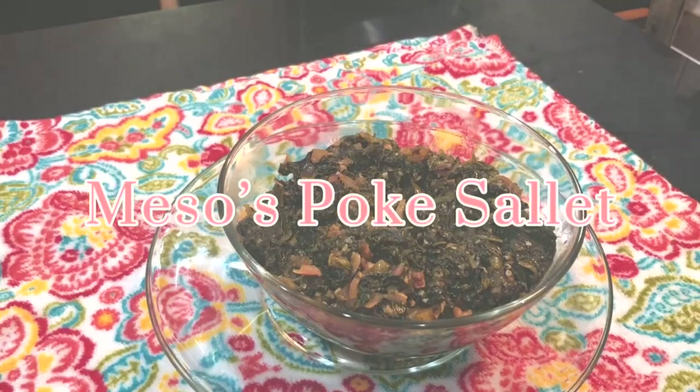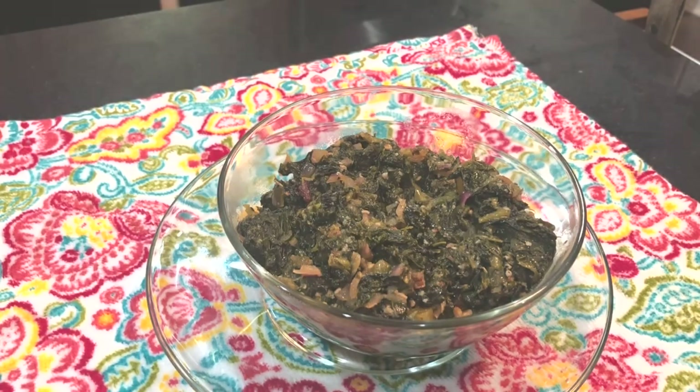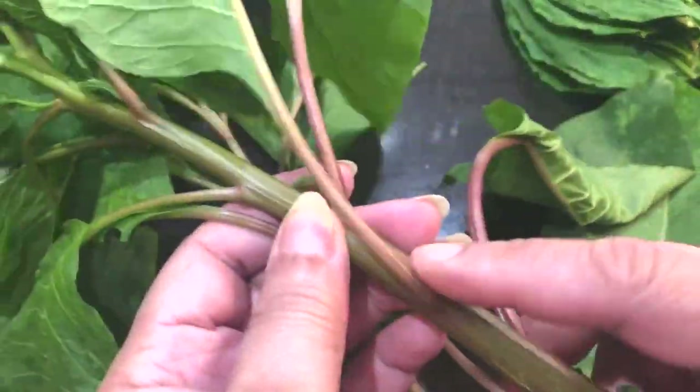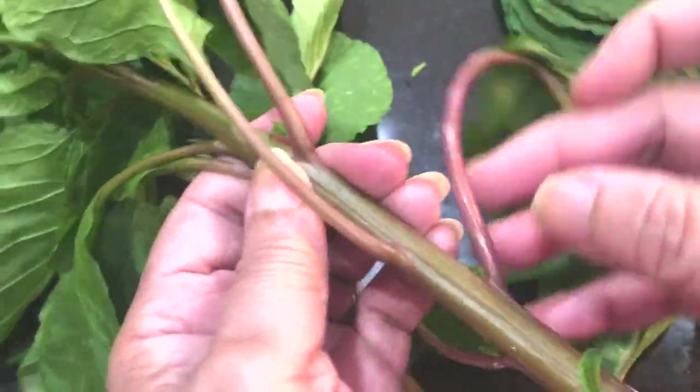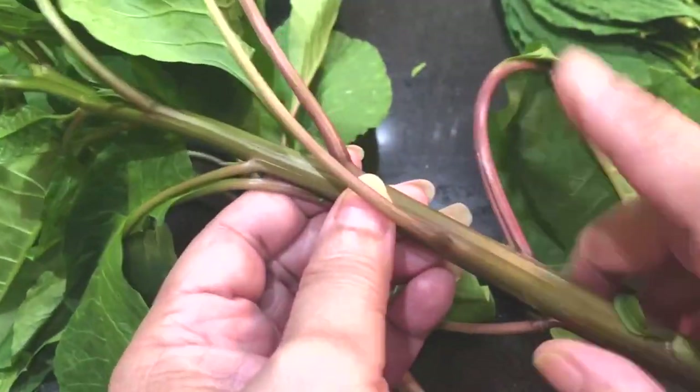Take a look at this. This is poke salad, y'all. Poke salad. This is the stuff you see growing around in the country, in your yards — it'll just really grow everywhere. You don't usually see it in the city, but any place that's kind of out and rural, you'll see a lot of poke salad.